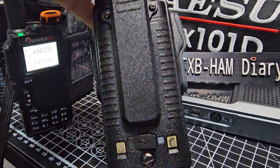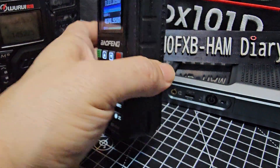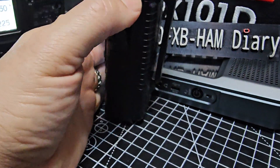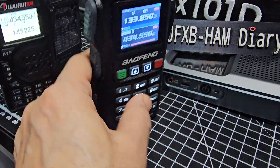And they are USB-C charging as well. Twin pin cable there, trying to pull that down, for your Baofeng microphone.